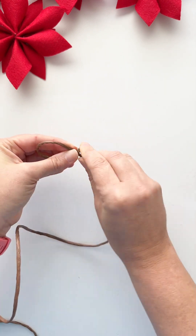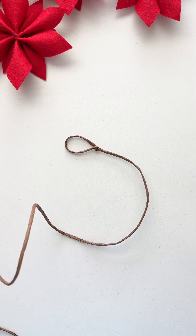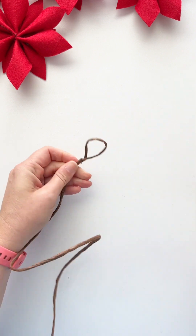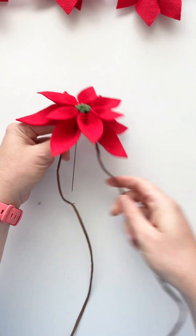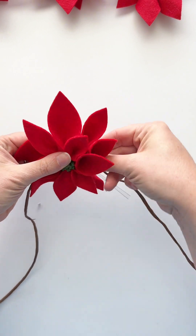This is grapevine wire — a four-foot garland with extra length on each side for two loops. Each loop is two inches long, so you'll use a total of four inches in length to make a two-inch loop. Just wrap that grapevine wire around and then use pliers to secure it. Be careful because there is wire in there. Then find the center and attach one poinsettia flower to the center of the garland.